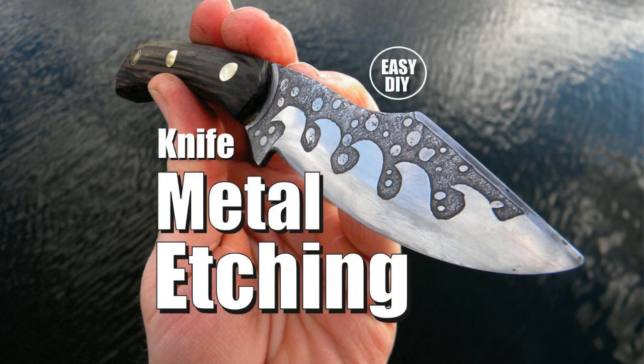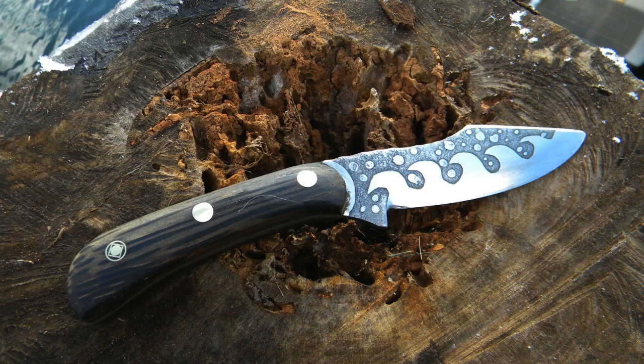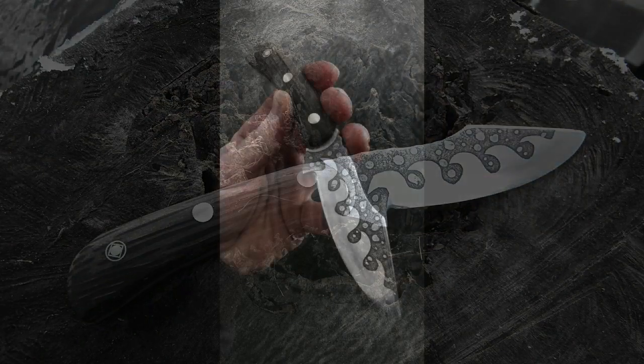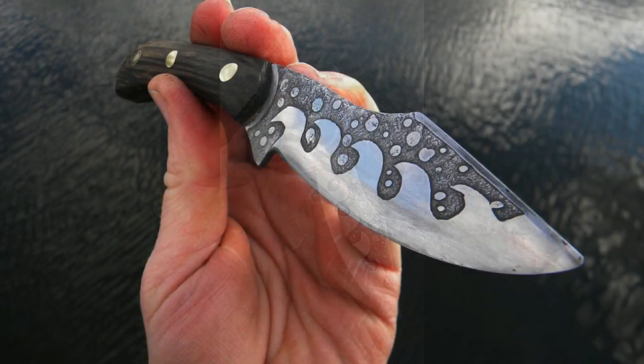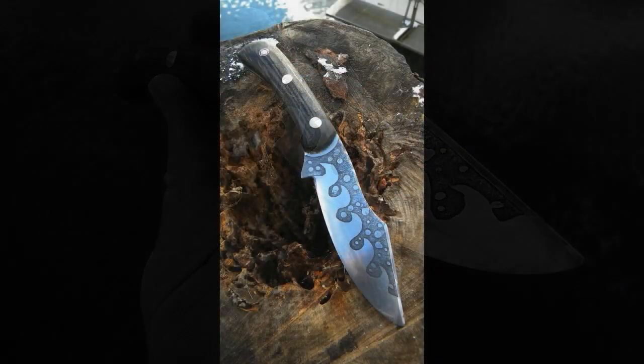Welcome to DIYEasyCrafts.com. Knife metal etching the easy way. For this project we're actually going to take a knife — one of the knives I made — I was just never really happy with the final product. The blade looked very dull and very plain to me, and I wanted to jazz it up. I figured it would be a good opportunity to test out full blade metal etching.